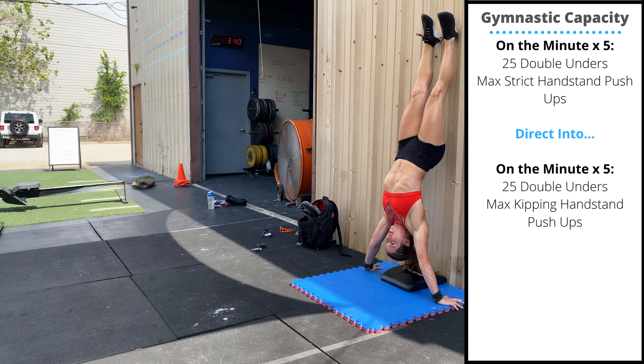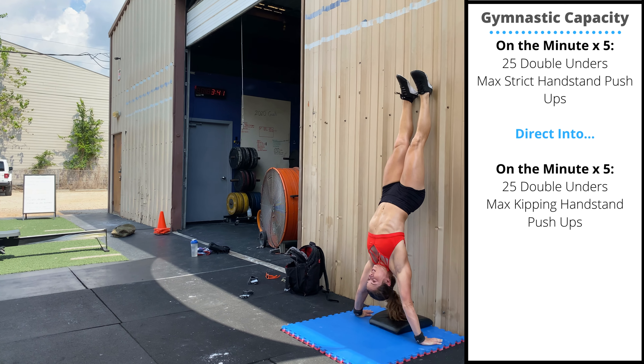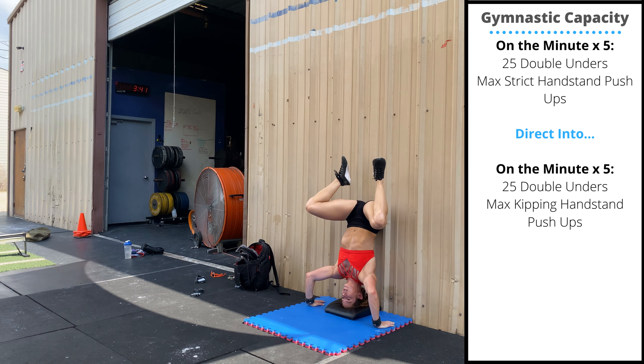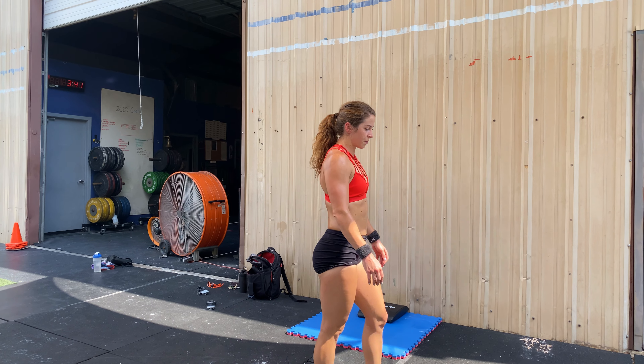For the second five minutes, you'll perform kipping handstand push-ups. Rest the hips on the wall, bring the knees below the hips, and aggressively kick up before you start to press to lock out. You'll perform a single set of max unbroken reps each round.